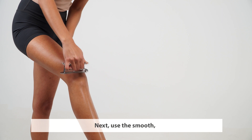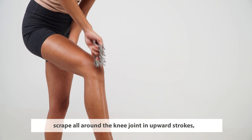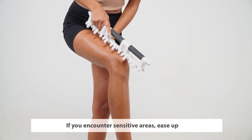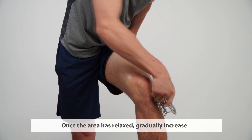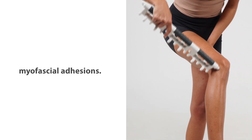Next, use the smooth, flat edges of the COA Pro Gua Sha Massage Tool to gently scrape all around the knee joint in upward strokes, promoting circulation and reducing inflammation. If you encounter sensitive areas, ease up on the pressure and continue with light strokes. Once the area has relaxed, gradually increase the pressure and continue massaging to release myofascial adhesions.